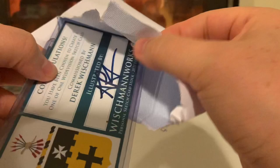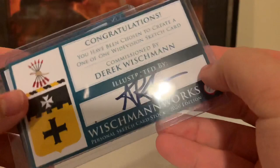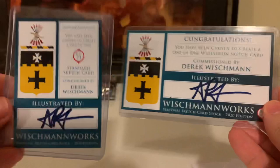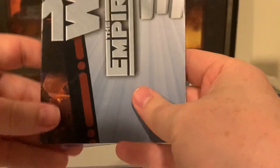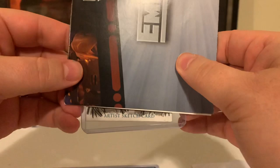Oh look at that. Okay, nothing else in there. Let's see what we got here. We have a package here from artist Art Greyfunkle. Check out Art Greyfunkle's work — he does absolutely wonderful artwork. And Art signs his artwork with 'Art' — Art Greyfunkle.